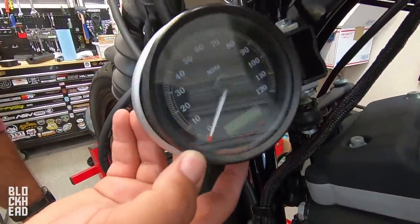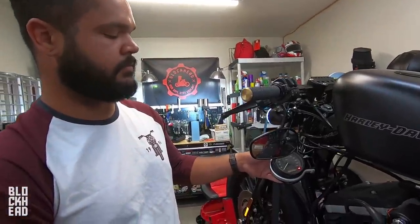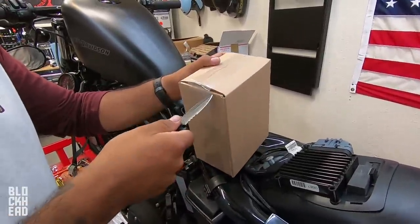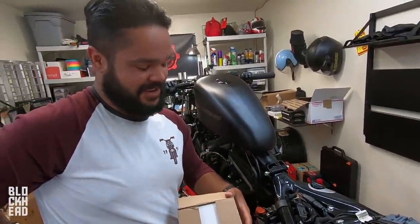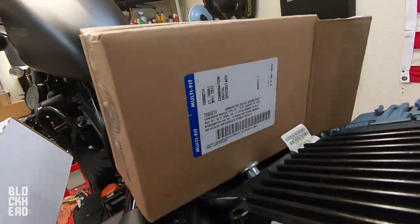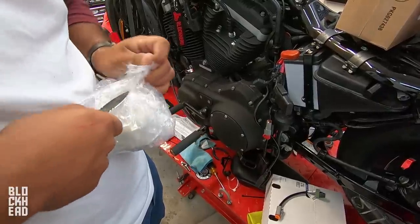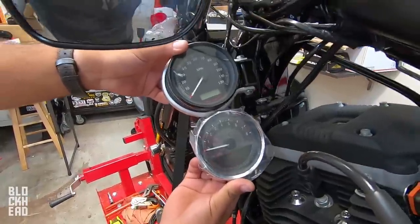Next up, replacing the stock gauge with the new combination speed and tach four-inch digital speedometer. The ECU — or ECM in this case — should have the 126 miles stored, so it'll basically marry to the new gauge and transfer the mileage over. Little did Joey know he was going to be put to work. It's a combination speed and tach four-inch unit. Let's get it all plugged up, turn it on, and see what it looks like.